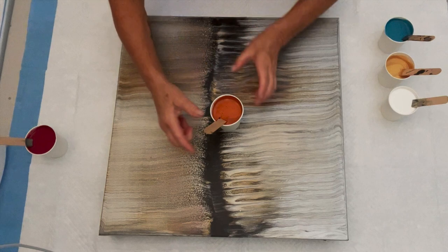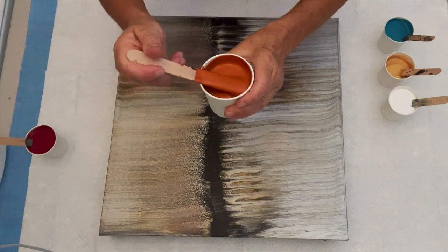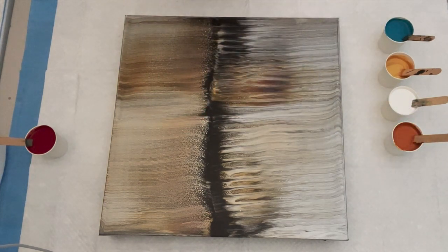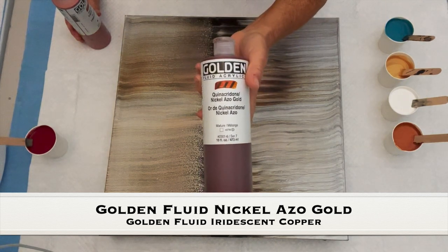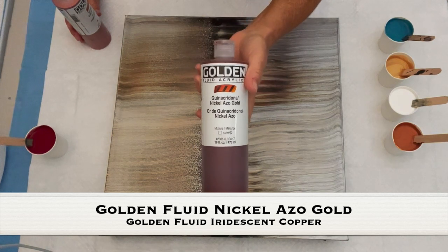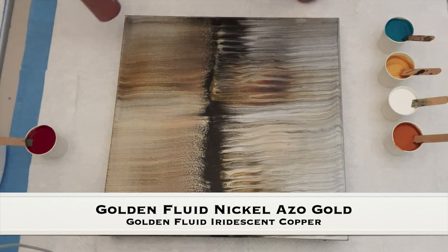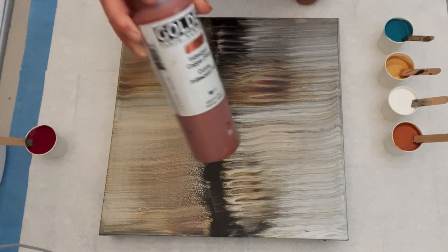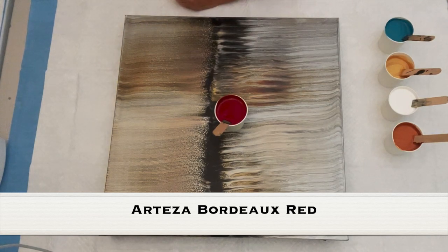Look at that — that's beautiful! I wish you were here in this room with me because I get excited. That is our GAC 800 and our Mixed Pour. Then I added just a couple of squirts — you don't need much with these Golden Fluid paints — of the Quinacridone Gold and the Nickel Azo Gold. I stirred it up with my Mixed Pour and GAC 800 and then added a couple of drops of the Golden Iridescent Copper, until I got it to the color that made me smile. And this right here, my Mac Mac paint — also yummy goodness.